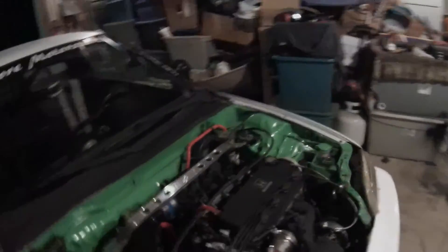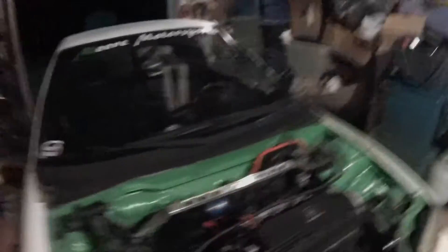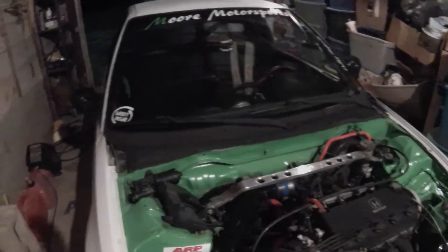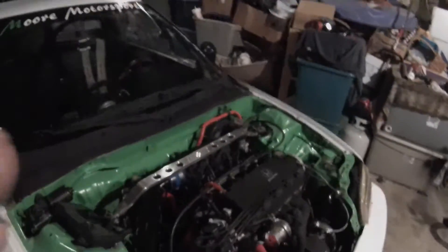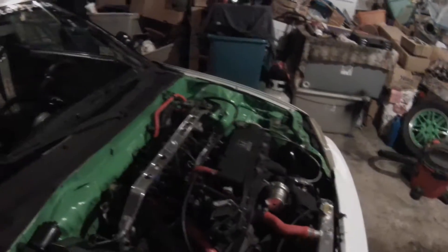Also going to run a new six-puck clutch, because this one's starting to get its life worn out. It's been in there for about eight or nine months. Holding strong, but it's just an old worn-out six-puck stage three now. I've put a lot of boost onto it, which I'm surprised it's lasted this long for a $130 cheap eBay clutch. It's basically going to be the exact same setup you see, just all motor.